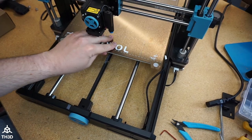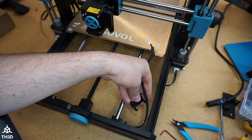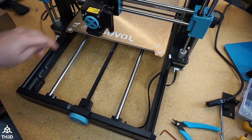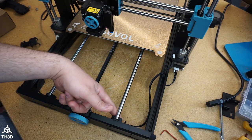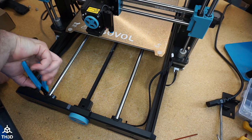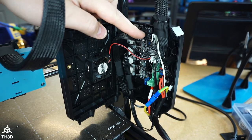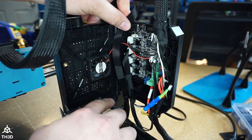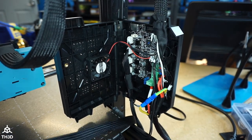Now we're going to want to remove the factory LCD cable. You can just pull on these little clips here and it comes off, so remove the clips all the way to the back by the control box. You'll have a couple of zip ties up front here holding the wires. Take the screw out of the control box, unplug the stock LCD cable, snip the zip tie that's right here, and remove the cable from the printer.